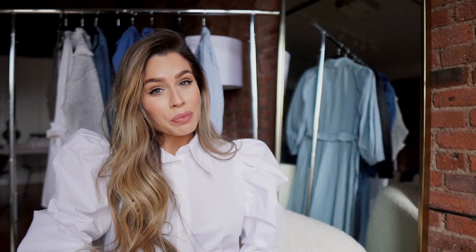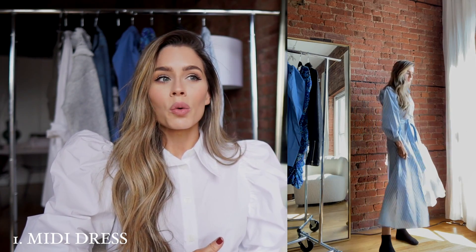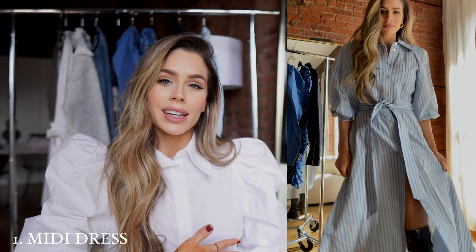I wanted to start with this blue striped dress because I think this is such a great spring item, and I think most of us have some variation of this dress in our closets. In some places we can get away with wearing dresses with an over-the-knee boot — don't put those away yet. Even though they're a very winter item, you can incorporate them into spring. It's a good way to mix a super girly feminine vibe with something more edgy. Add a headband if you want to make it more feminine, and just some sort of bag.